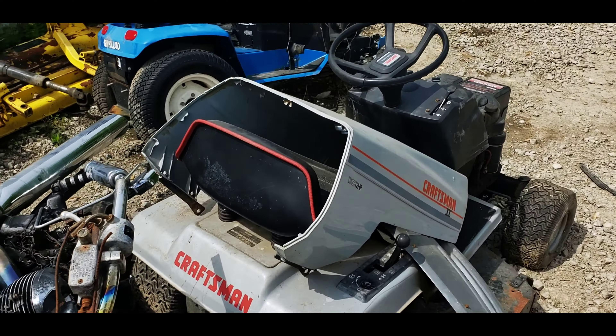Let's see what's under the hood while we're here. We got the 14.5, and it's quiet because it's not running. Got another one over there.